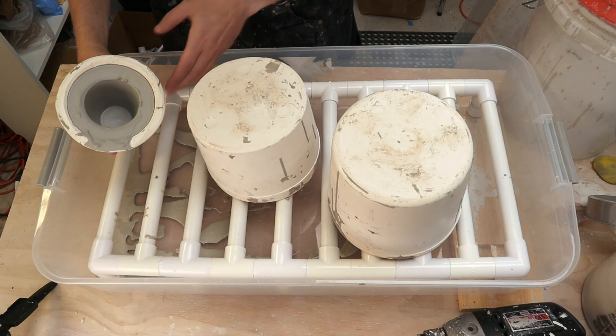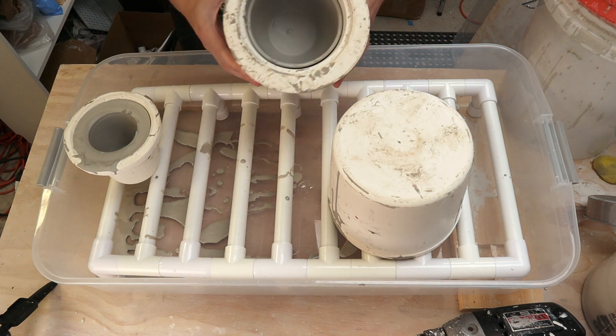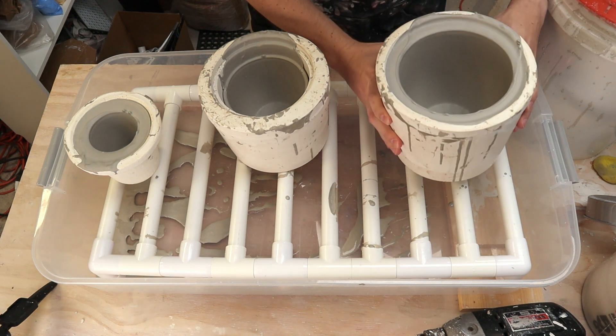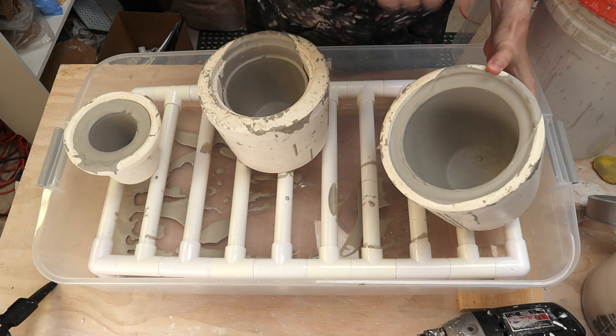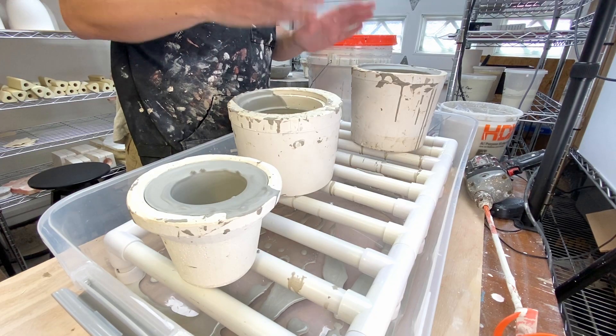You can see all the slip dripped out and we have a nice formed pot. I don't know how well you can see this on camera but there's actually a stalactite right there. So it seems I need to tilt the table up a little bit more so those drip down to the edge of the wall. At this point I'll go ahead and trim all these up and pop them out, but you've seen me do that in other videos.